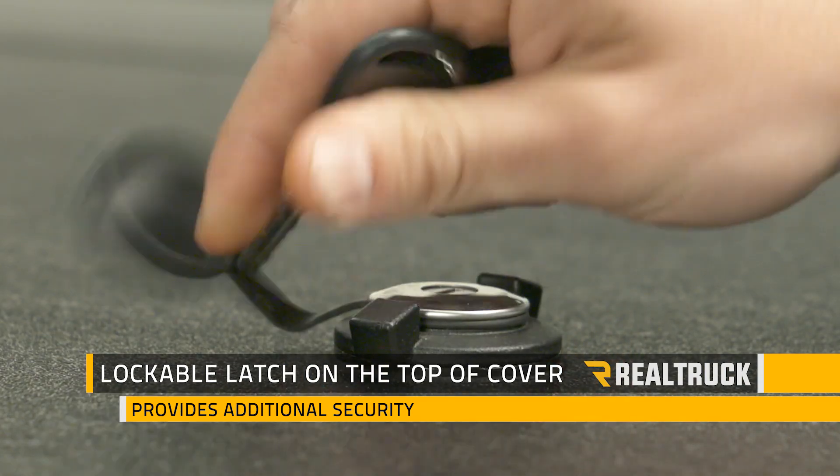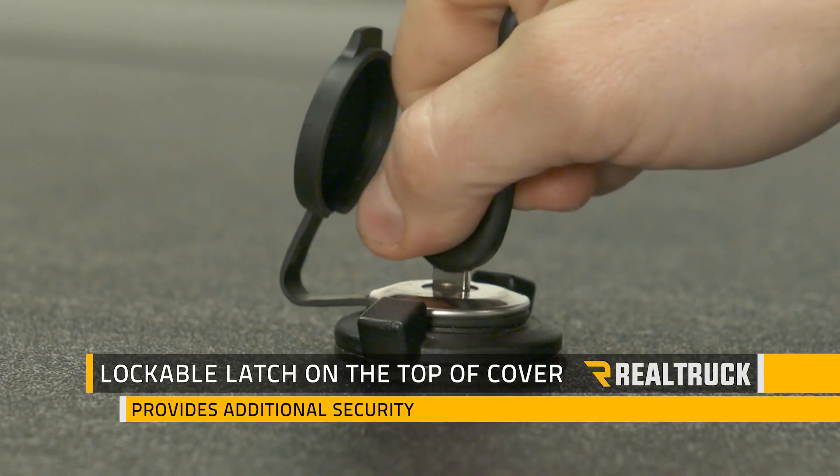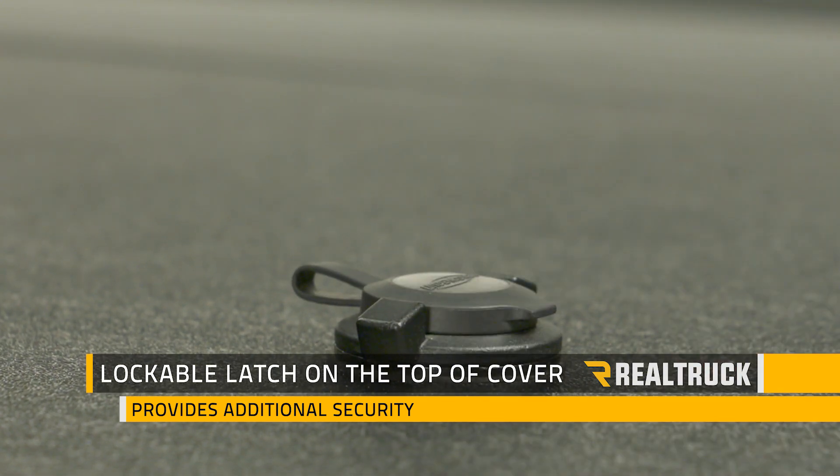The latch at the top is also going to be a single point lock that is going to come with two keys, and that's going to give you an extra level of security for your cargo.